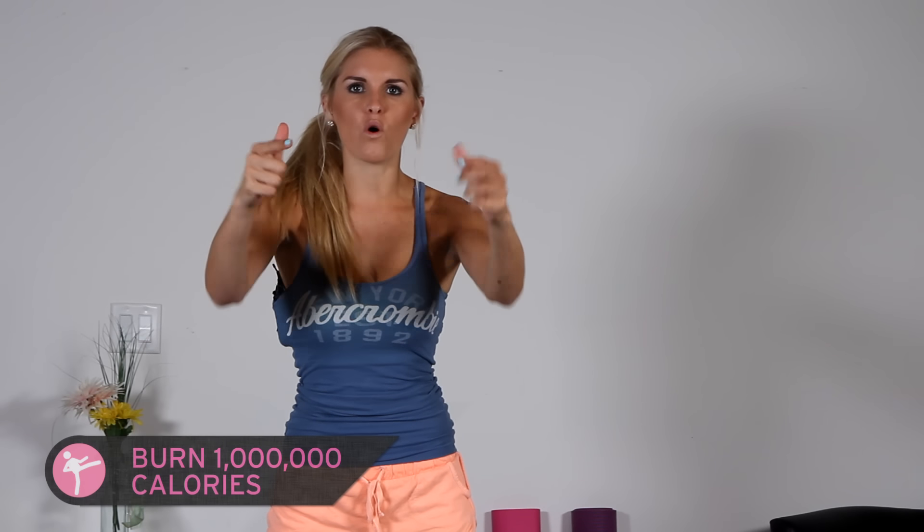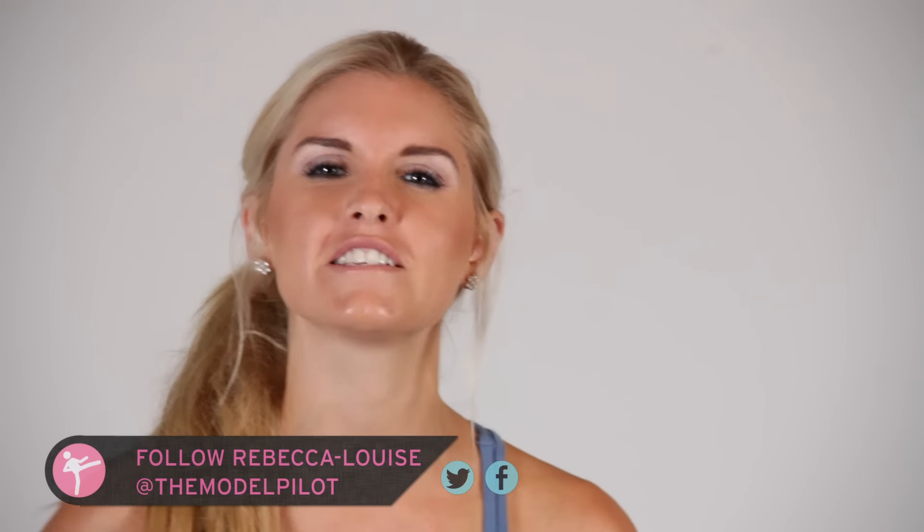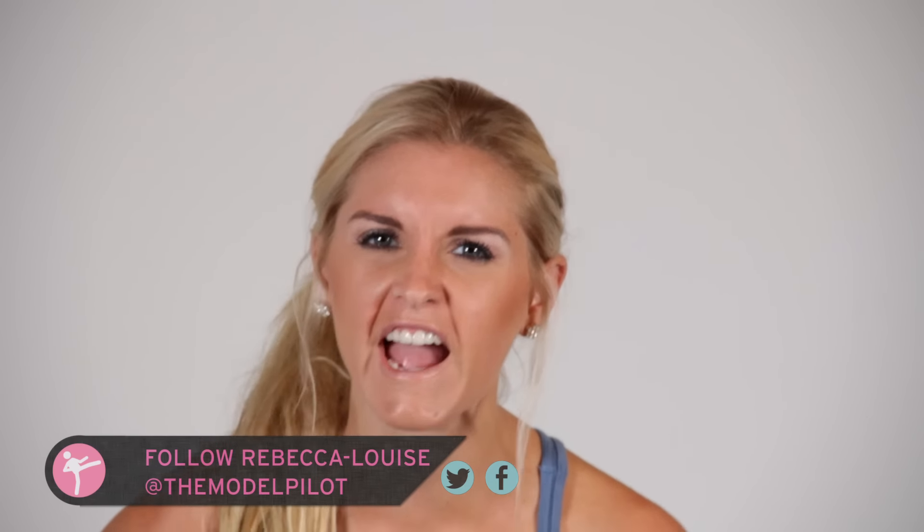Are you guys ready to burn lots of calories? Awesome, then you're in the right place because today on X-Tech, your training for today — Rebecca-Louise is going to be taking you through an awesome workout that's going to get you burning those calories.